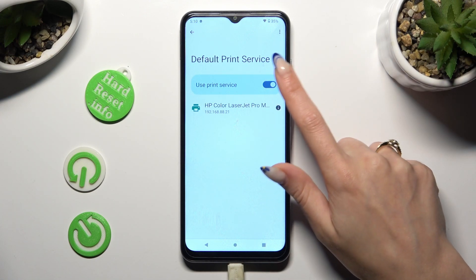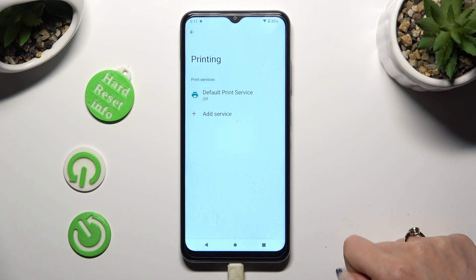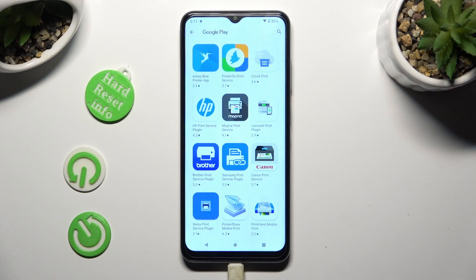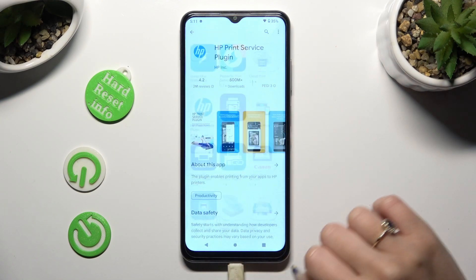If you prefer to use a different service, tap on this blue toggle to disable the default one, go back, click on Add Service, and install the best one for your printer — in my case HP.